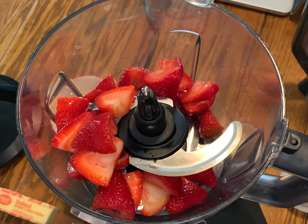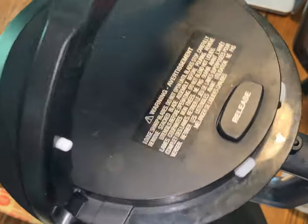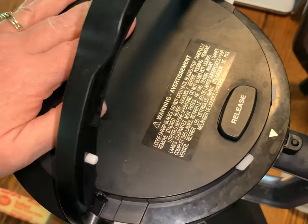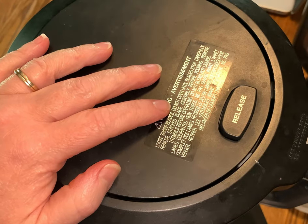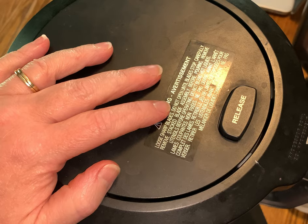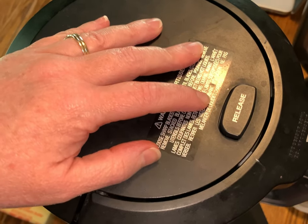We're going to put them in the blender and get them crushed up for just a couple seconds. There we go — just turn them on for a couple seconds, we just want to get them crushed up so they're not in big giant chunks.